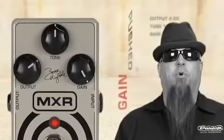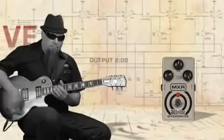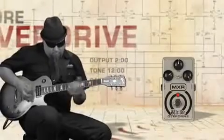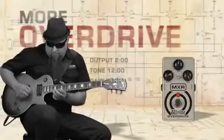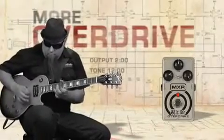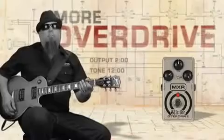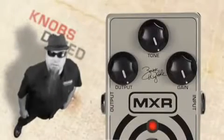Now let's see what it sounds like with the gain pushed all the way. Now let's hear it with all the knobs dimed — this might be a little more than most people want, but here it is anyway.